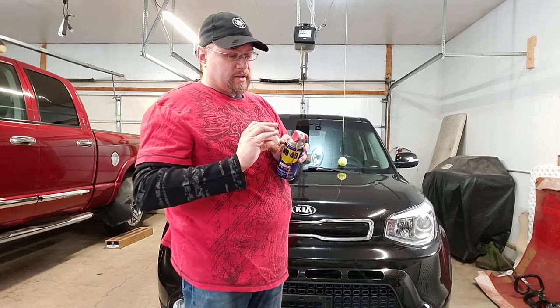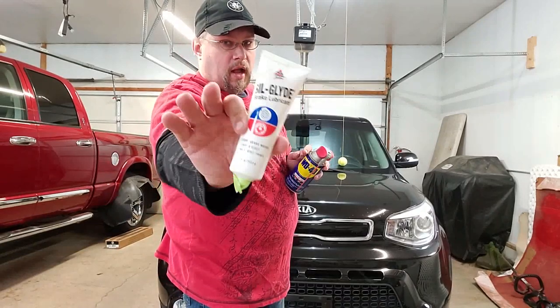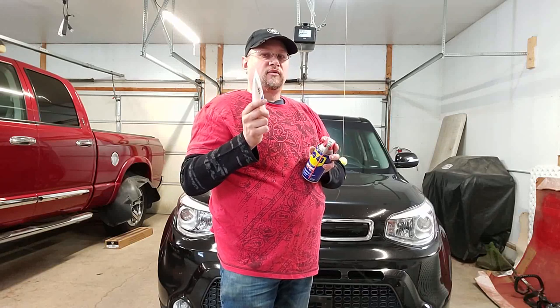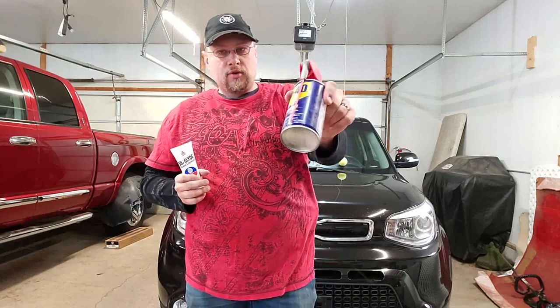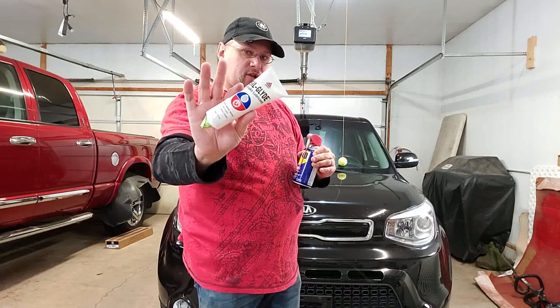What we're using is basically a slide guide lubricant that you can find at any parts store. The reason I use this is it does not attract dust. This is designed to be used on brakes, which are a very dusty environment. So that's why I use this on my door pins and bushings. I'm going to use WD as the initial lubricant, spray it all out first, go back in, and add this for long-term protection.